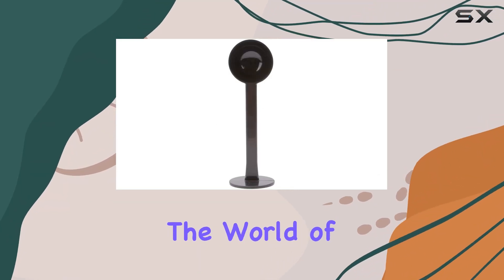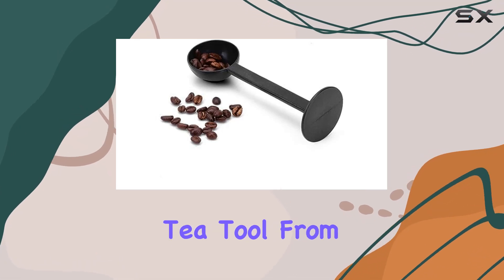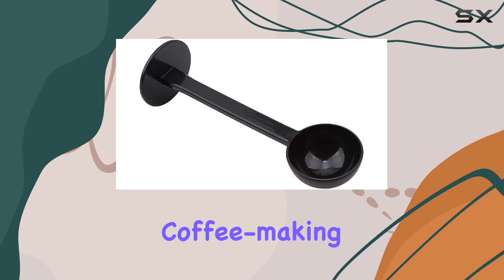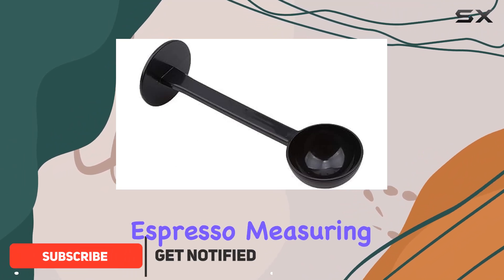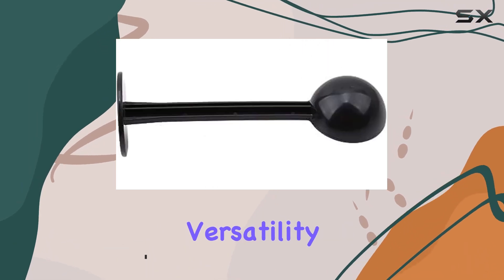Today, we're diving into the world of coffee accessories with the Espresso Coffee Bean Spoon Tamping Scoop Tamper Tea Tool from Jouks. This handy tool is designed to streamline your coffee making process, whether you're brewing espresso, measuring out coffee grounds, or even scooping tea leaves. Let's talk about versatility.